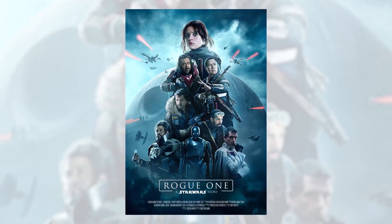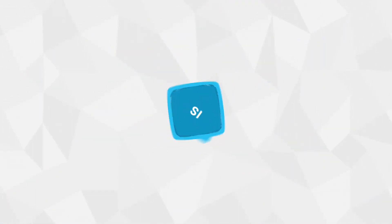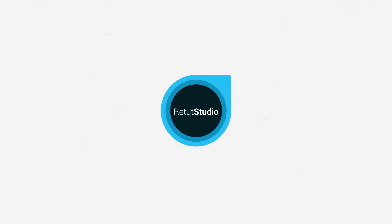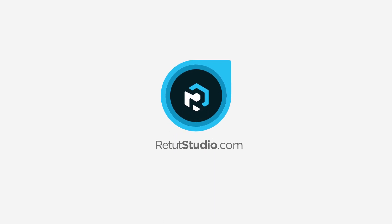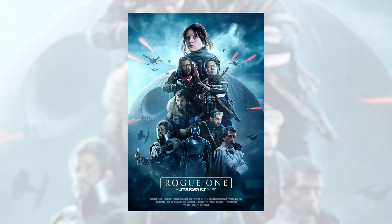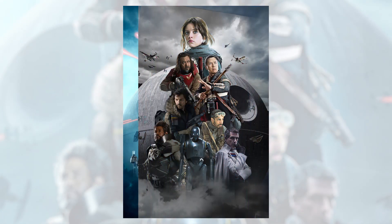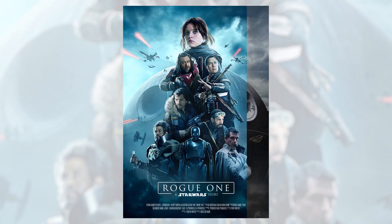In this video, I'm gonna show you how I recreated the Star Wars Rogue One poster. This project was inspired by Benny Productions channel — you should check him out, he makes some really good content about poster remakes and Photoshop compositing. So as a Star Wars fan myself, I decided to recreate the poster from the Rogue One movie.